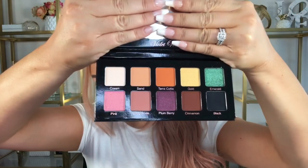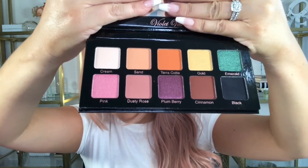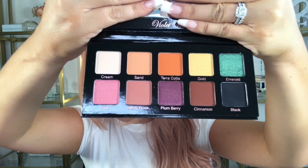The second item is by Violet Voss — this is the Essentials Palette. I've actually gotten this before in BoxyCharm, so it's a repeat. I recently signed up for a second base box to see different variations and get more makeup and skincare. The Essentials Palette retails for $29. Let me show you the inside: it has a full-size mirror and colors including neutrals, a pop of pink, purple, a beautiful emerald, yellow, and cream.